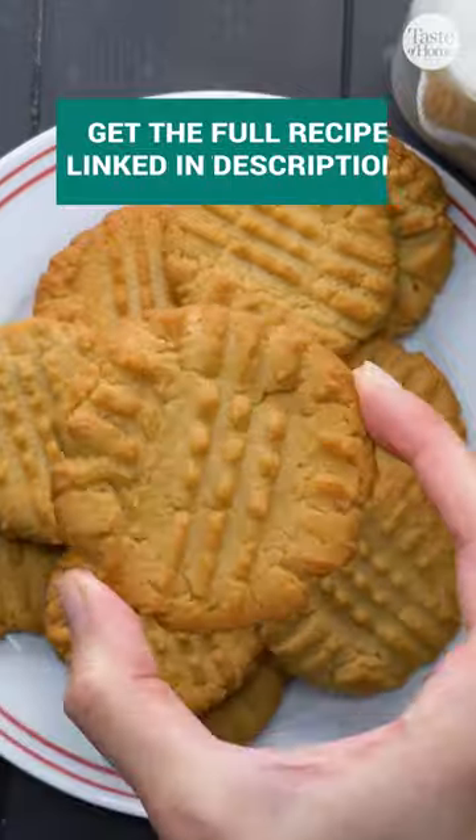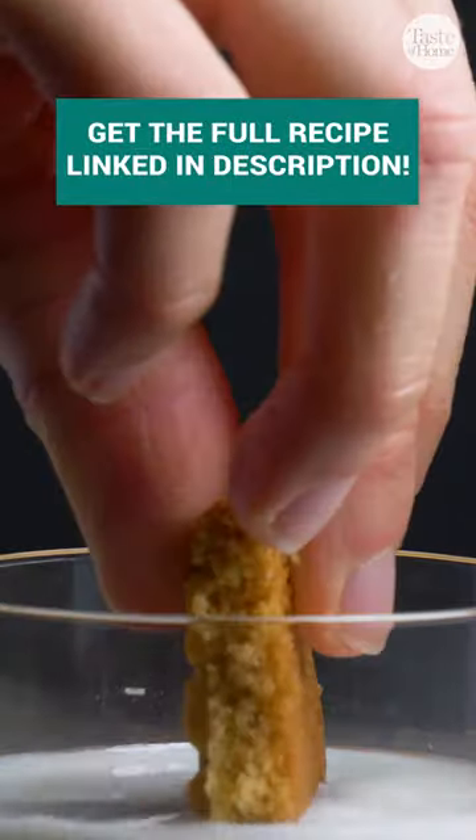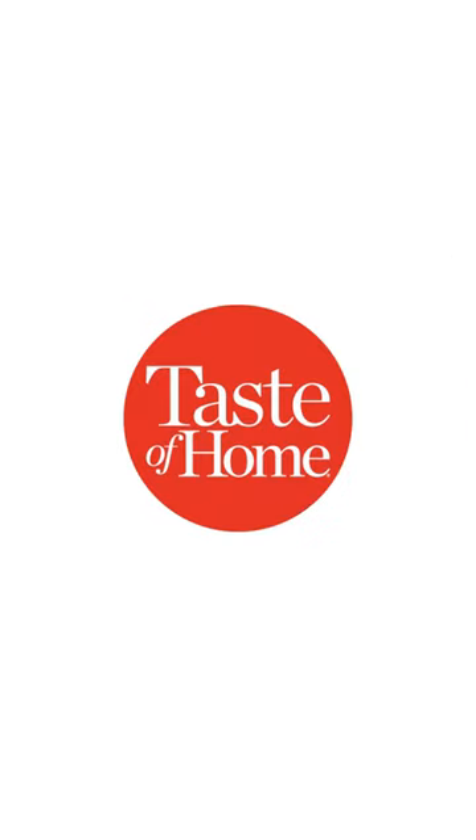If there's one cookie that you're going to learn how to make, it's the peanut butter cookie. It's classic, it's delicious, and it's super easy.